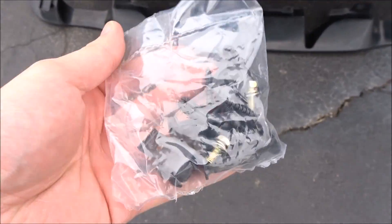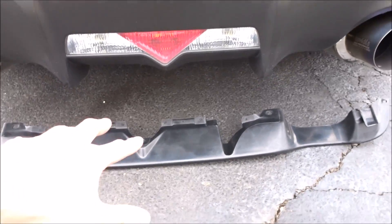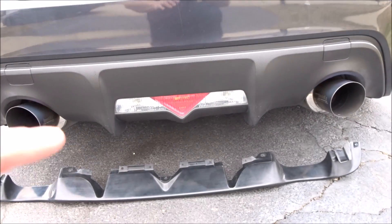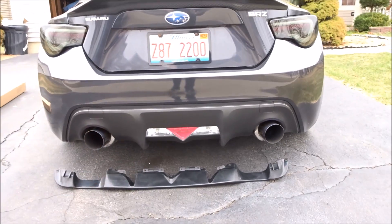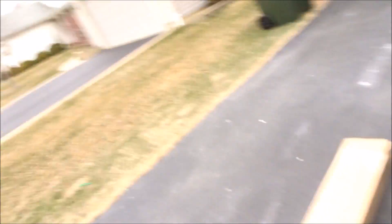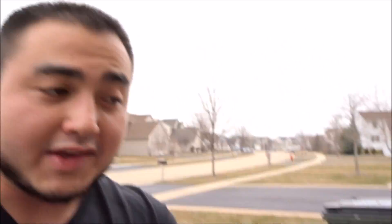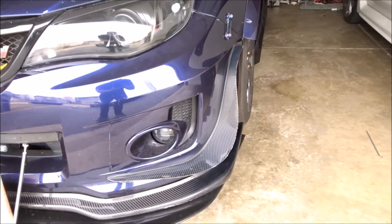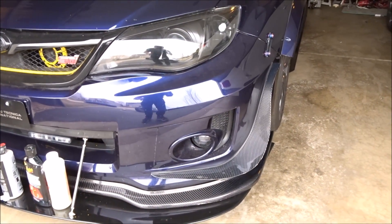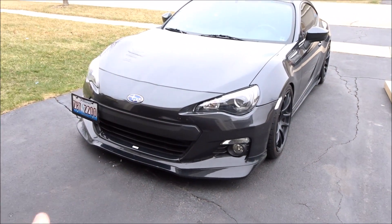Alright, here's the diffuser right here and the hardware that came with it. It's going to be very subtle but looking at pictures of other people having this, it really makes the back end of the car look so much better. I can't wait to clean the car up, put this on, and then all the aero pieces will be ready. The one thing I also want to get for the car — which I did order and should be coming in very soon — are carbon fiber side canards. It's a different shape obviously for the BRZ but those will be coming in soon and that will be the last aero piece, making the front end look that much more aggressive.